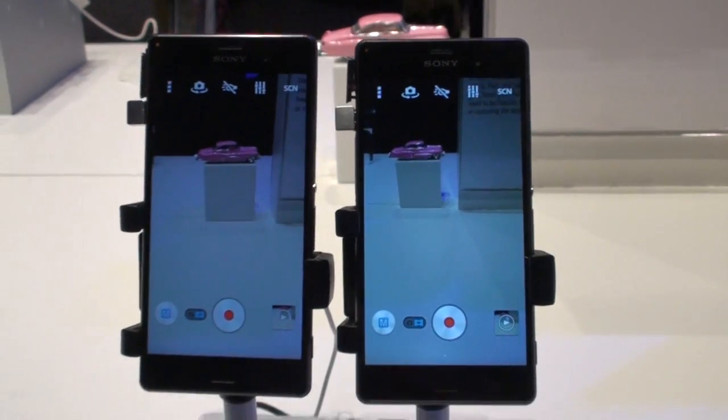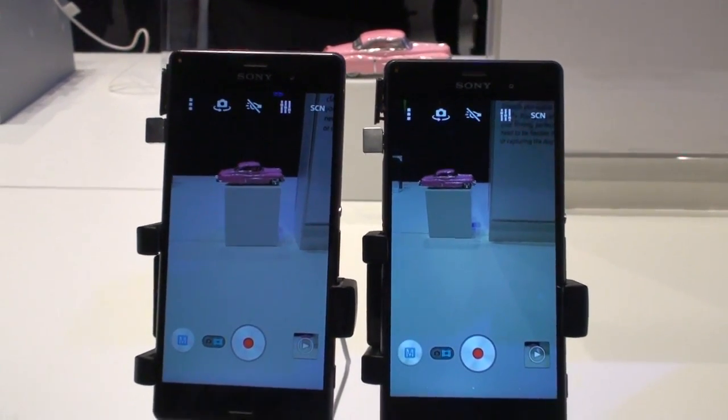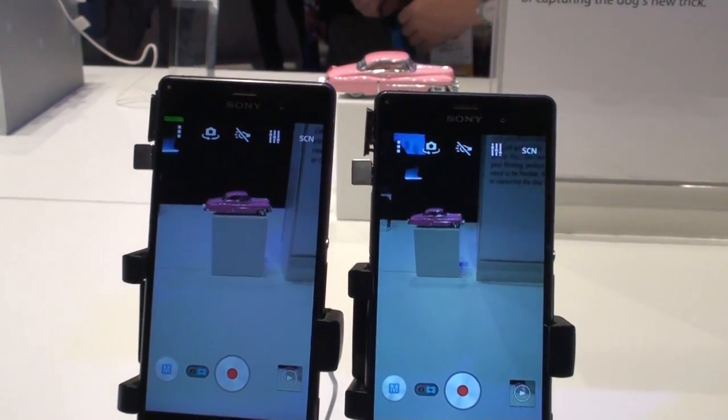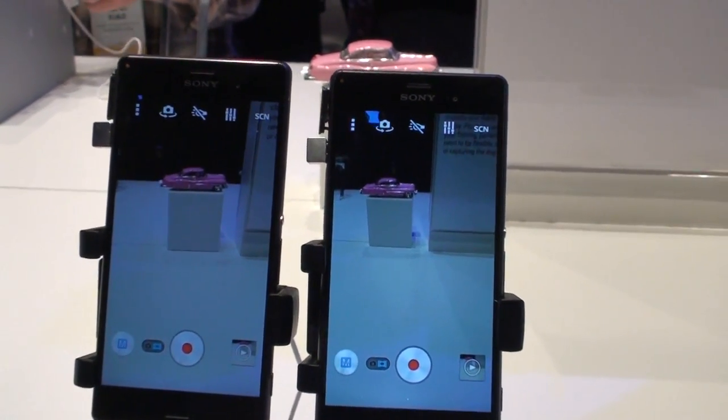With our line of Handycams and action cams, we've actually been doing optical image stabilization and been using the SteadyShot technology for a very long time. And all we've done is taken that same technology from our action cams and put it into our phones as well.